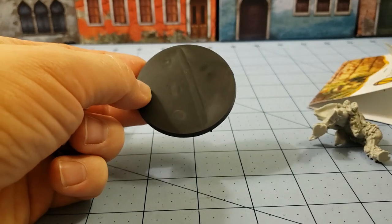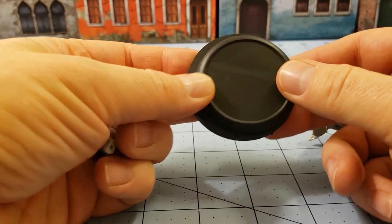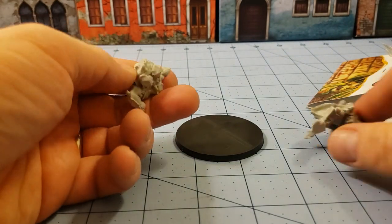I'm gonna say it's probably a 60mm base. I have a 50 millimeter base here — and I am right. So she's gonna be a big one.